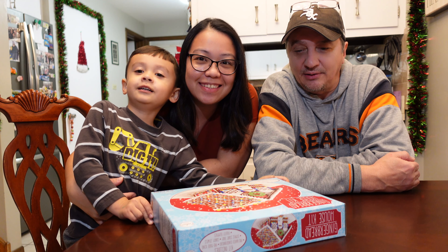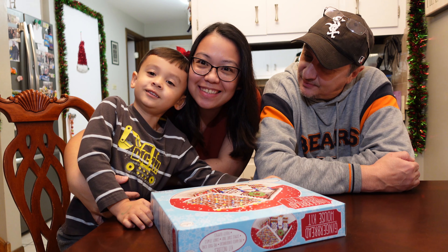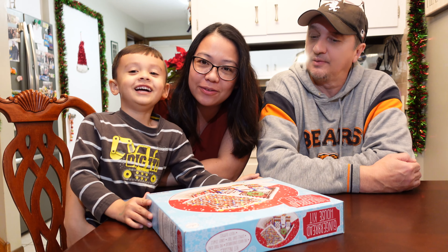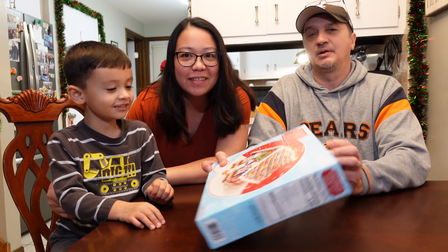Hi guys, welcome back to our channel. What are we going to do today, Jacob? Make gingerbread houses. Can we show the box? Yeah, I can show it to them.